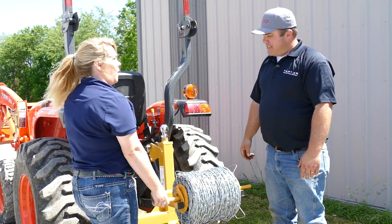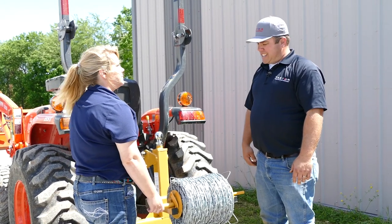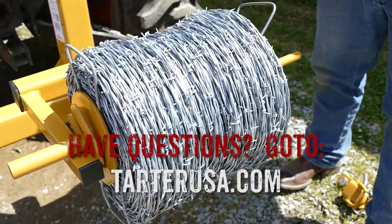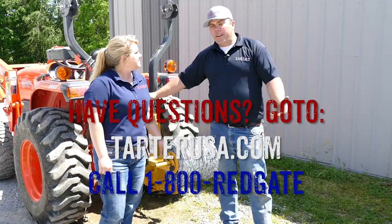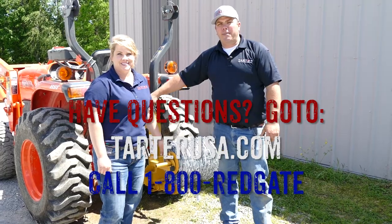We can pull the lift up all the way — it does all the work for you. Exactly. So if you have any other questions, you can get on TartarUSA.com and chat with Tartar, or give us a call at 1-800-RED-GATE. We'd love to hear from you.